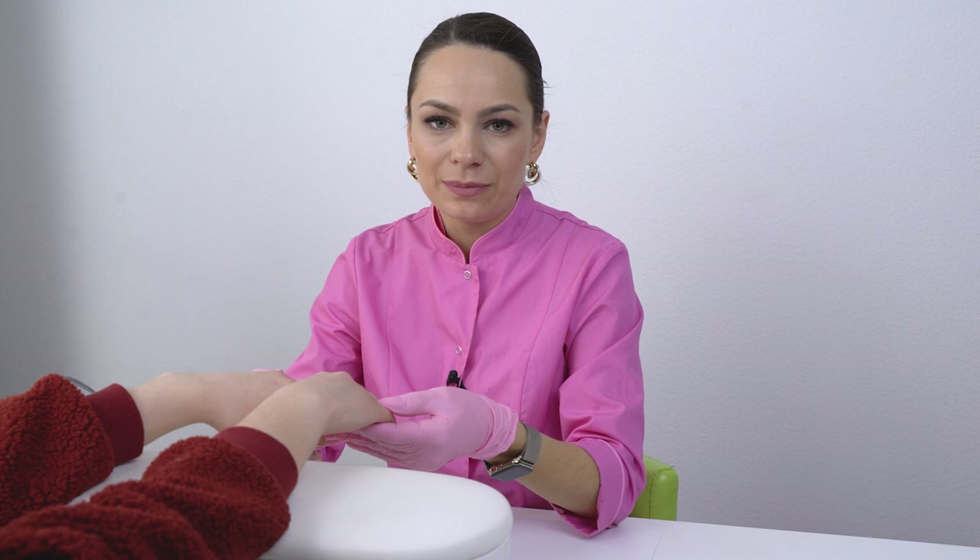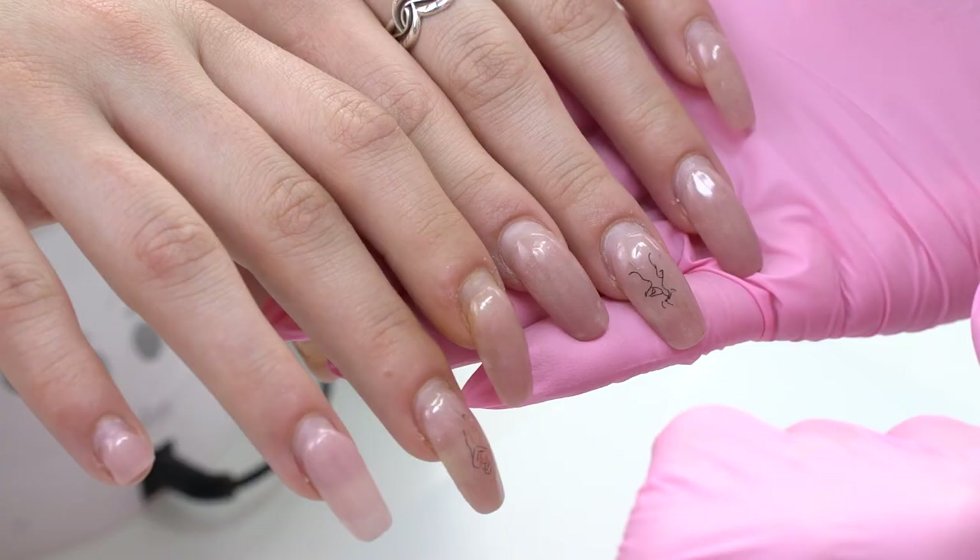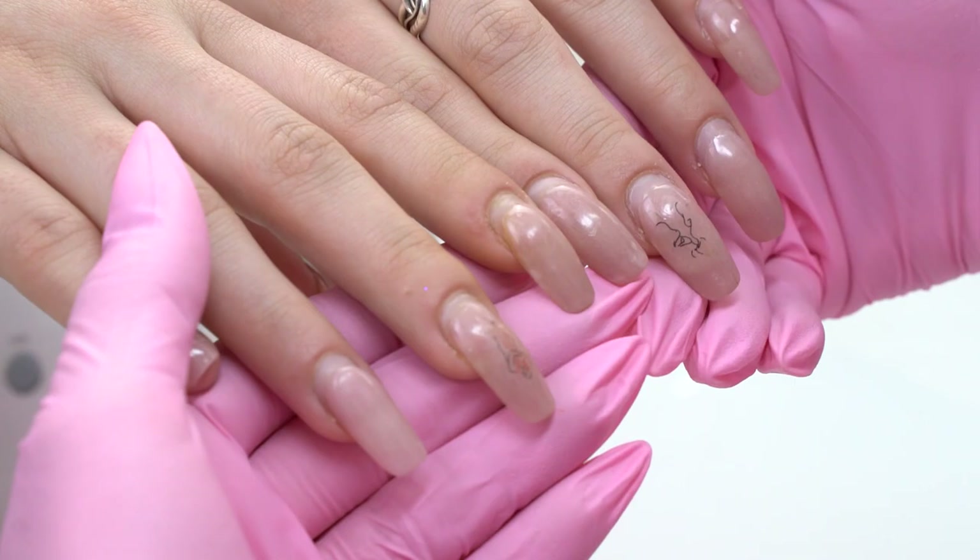Let's check my model's nails first. This manicure was done by my model's friend, who learned how to do it from YouTube videos. What is surprising is that I can't see any liftings, but the nails are growing down badly. I guess the tech didn't know what we need to do to fix it and lift the down-growing tip. Our task today is to fix this problem and create a pretty design, so as always it will be exciting.